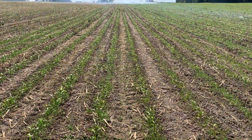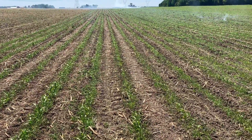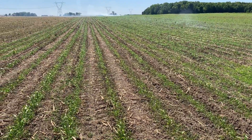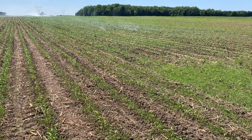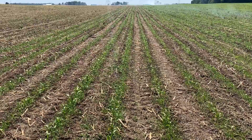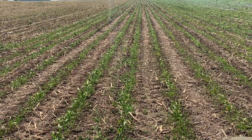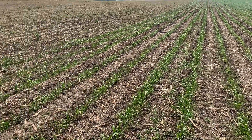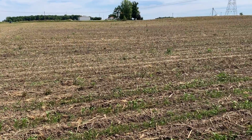We are standing in rows where Andy just made a pass with the flame weeder. This corn has sort of a shine to it compared to the corn that has not yet been flamed. That shine seems to indicate that we've got a good flaming here — the cell membranes have been burst, and we're going to see that corn and the weeds that look the same way, look like this portion of the field that's been flamed previously.